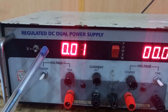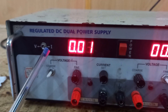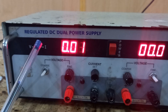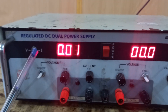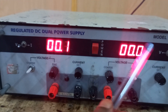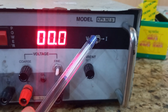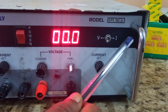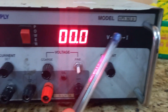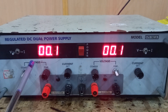If you keep the knob towards the right, it acts as current mode. When the power supply is set to current mode, it mainly controls the output current, and you can adjust the output current level while the output voltage is regulated to a constant value. In all our experiments, we control the output voltage, so always keep this knob towards the left — that is, in voltage mode. This applies to the second power supply as well.